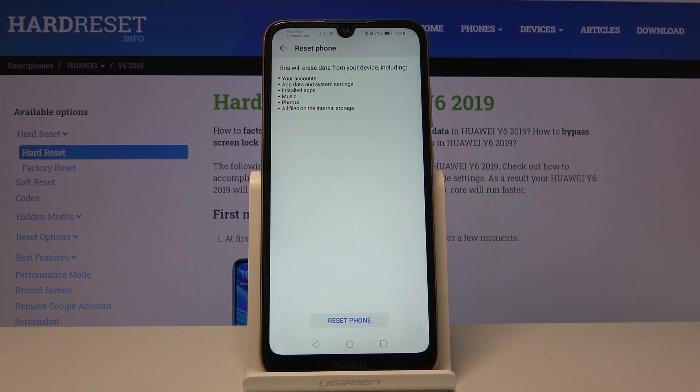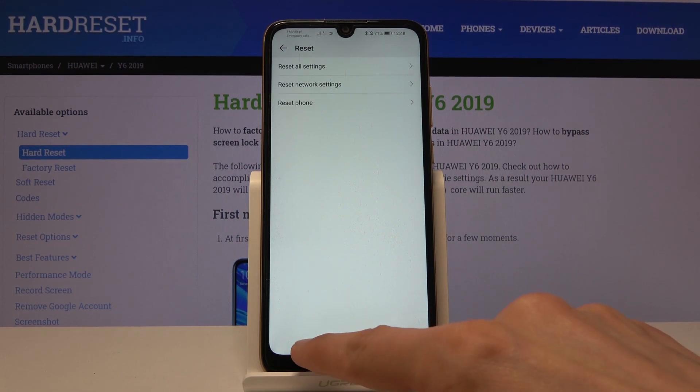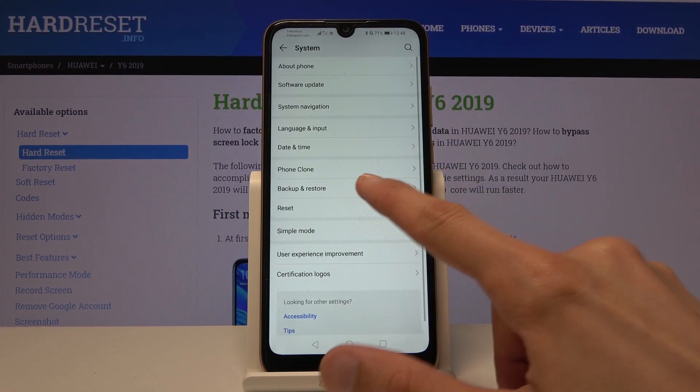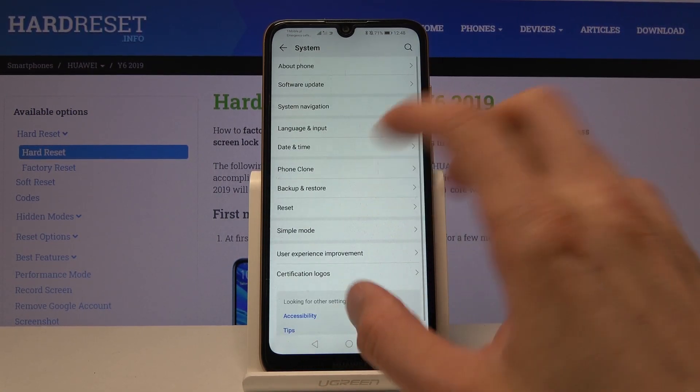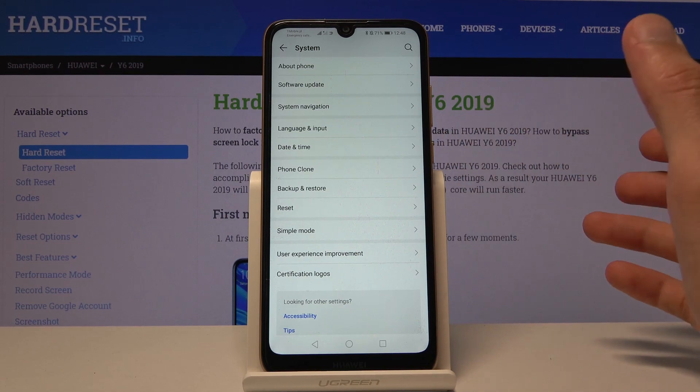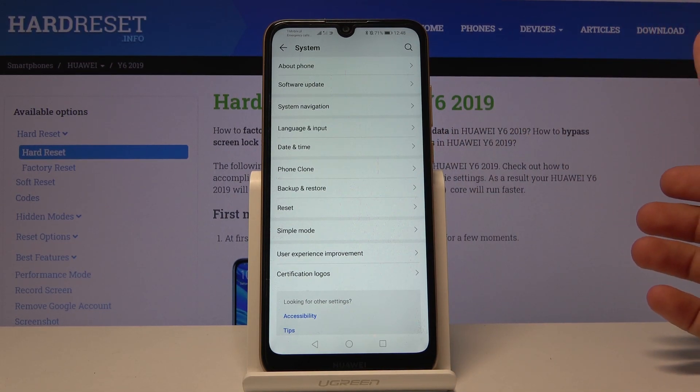Now if you wish to keep some of that stuff, you might want to back it up before you begin, otherwise you will lose it permanently. You can do it by going back — there's a Backup and Restore option right there. I'm not going to go into that; once you tap on it, it's self-explanatory and tells you what to do.